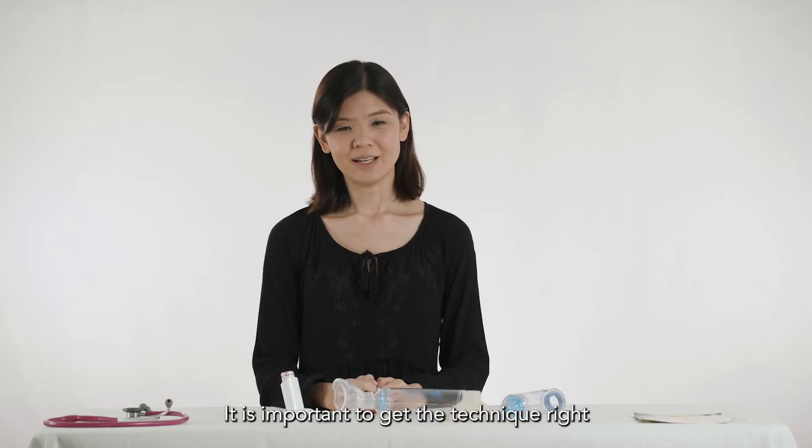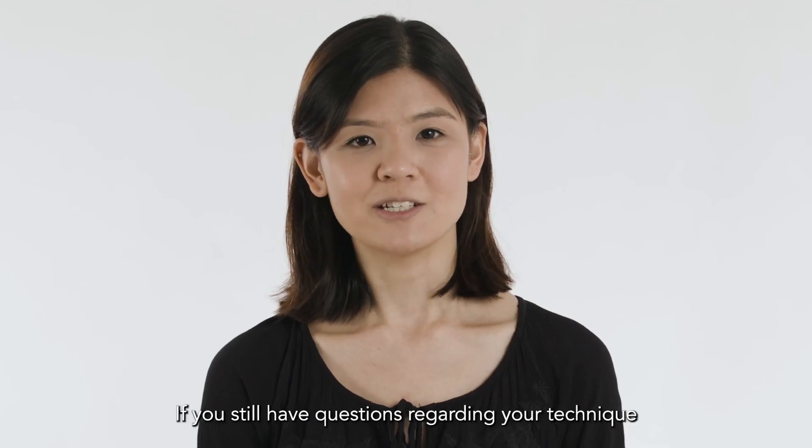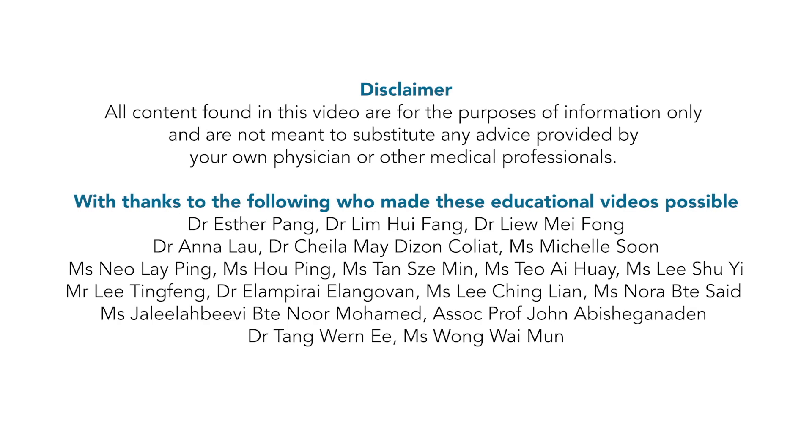It is important to get the technique correct so that your child can benefit from the medication. If you still have questions regarding your technique, please approach your healthcare providers for support. Thank you.